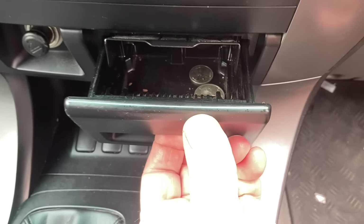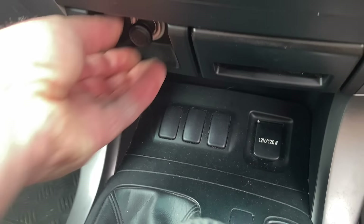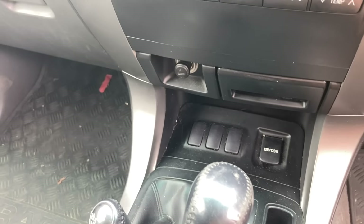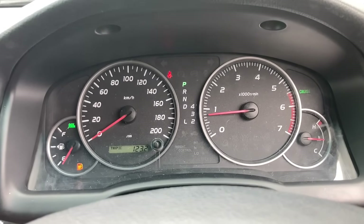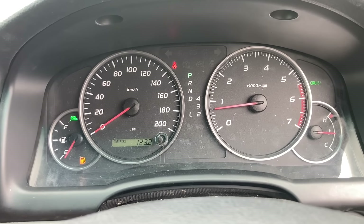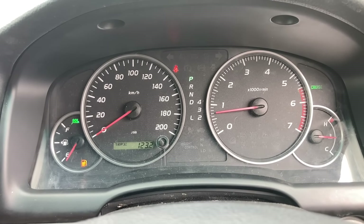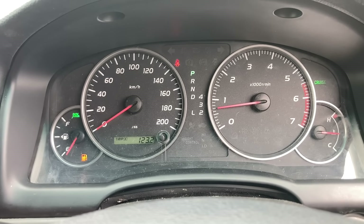It's a GXL. The ash tray looks like it hasn't been used, cigarette lighter still there. Hardly been in low range, pretty clean condition, no cracks on the dashboard or anything like that. Does need a clean, but not too bad overall. Very original. What I'm thinking is let's get it into the workshop, put it up on the hoist, drop that oil out, rip the sump off and make sure it's worth progressing with — bring it back from the dead, maintenance, upgrades, get all the service up to date and make sure it's a good vehicle.